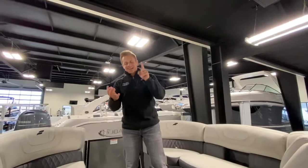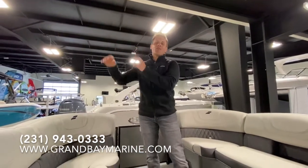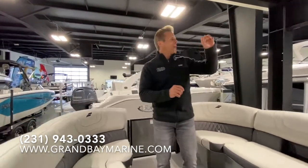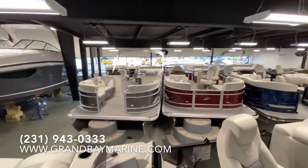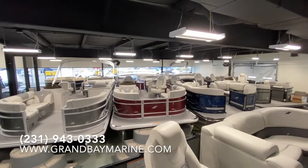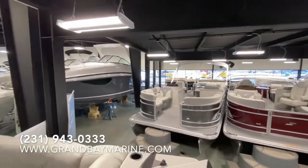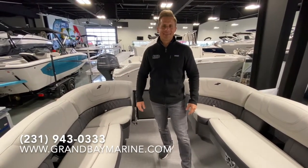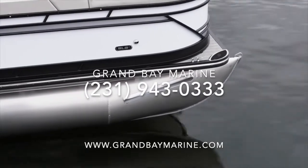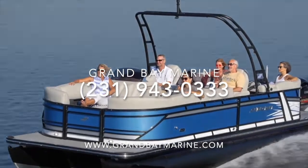If I didn't cover everything, contact us at Grand Bay Marine: 231-943-0333. Call or text. You can find us on the web. If you've got any more questions about this boat or any others in the StarCraft lineup, we've got a huge indoor showroom with lots of boats on display and dozens more on our various properties. Call us today — we've got great deals going on right now and great inventory to show you. Look forward to seeing you. Thanks.